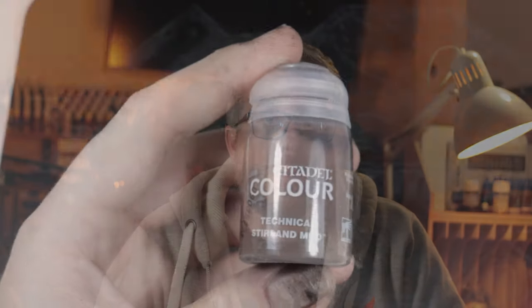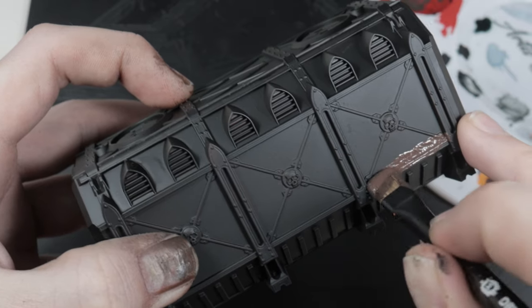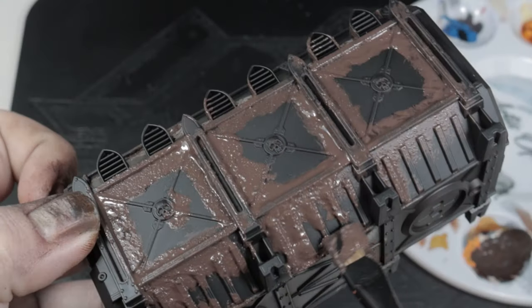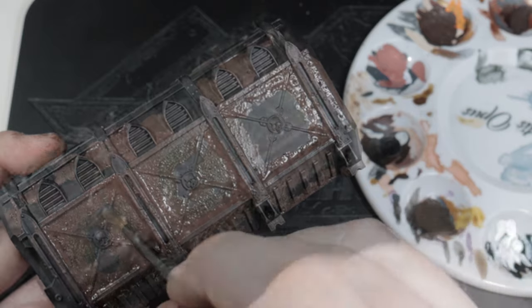Now I've learned everything I could from those tutorials, it's time to start playing on my own. First off, using Stirland Mud — which I thought was a crackle effect paint — I started applying this around some of the areas of this cargo container where I thought it would collect and weather heavily, especially around the base where it would pick up a lot of crud, dirt, and debris. I then blended that into the smooth areas using some Typhus Corrosion around the edges.